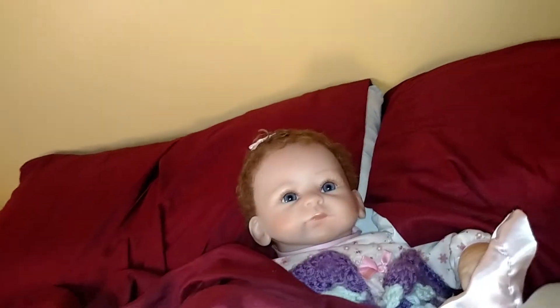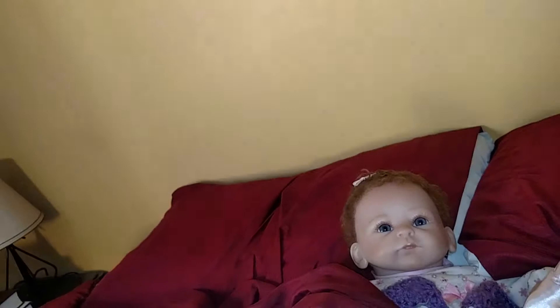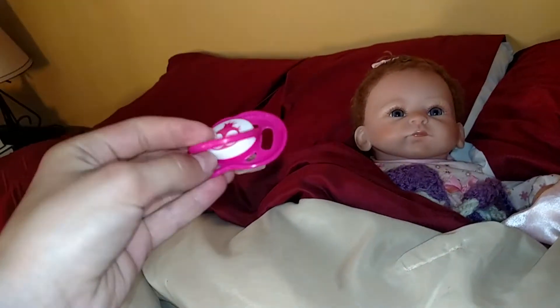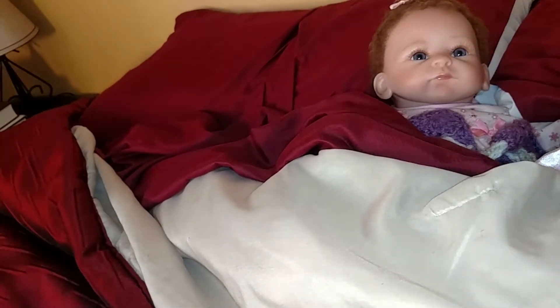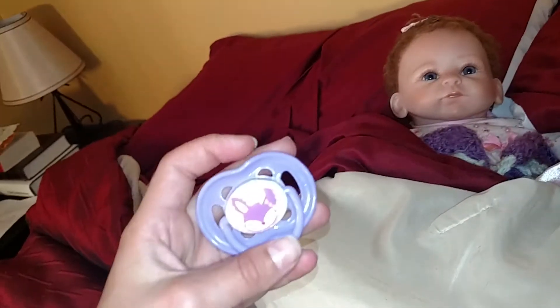Now let's go back up to her. Now, I personally like this little penguin on it — you guys can see it. But I do wish there was a bunny on this one. A little pink bunny. I think I do actually like the purple one.